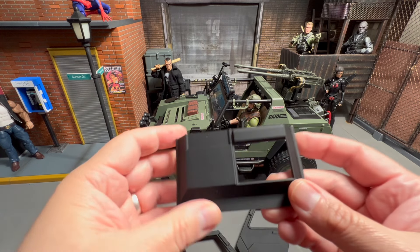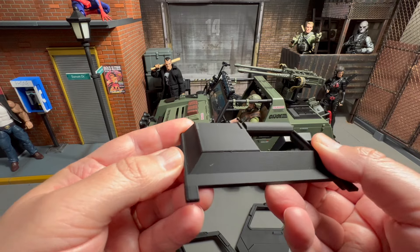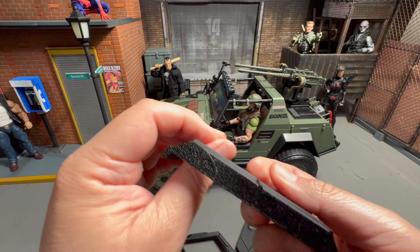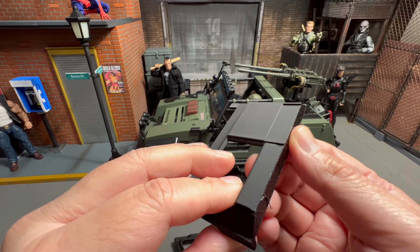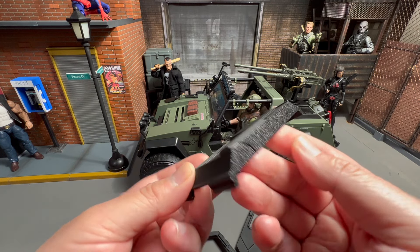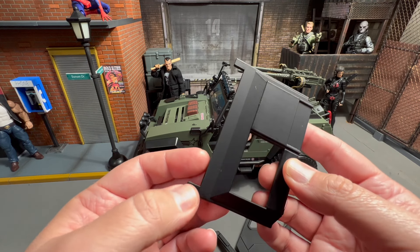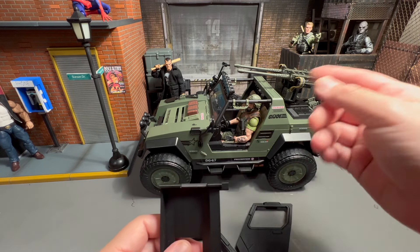It also includes a roof part. There's a little roughness on the back here, but I think it's hidden from view so it doesn't bother me at all. We're going to install this real quick and see how it goes. I can't wait for the roll cage from Gridiron as well.